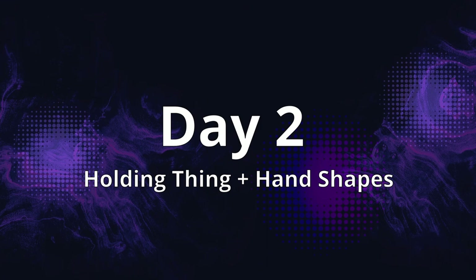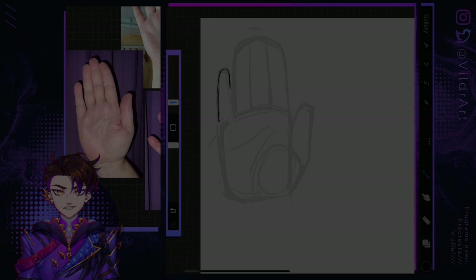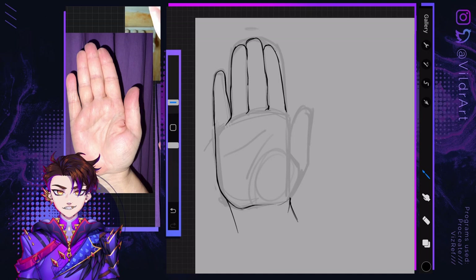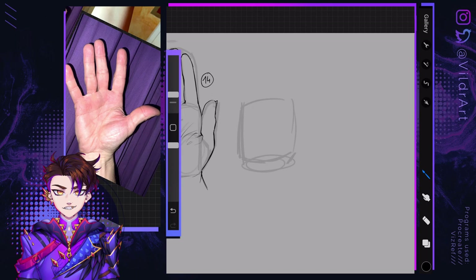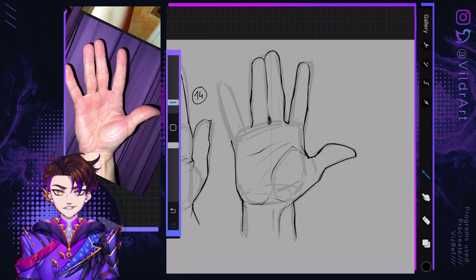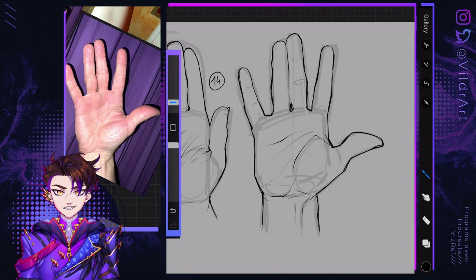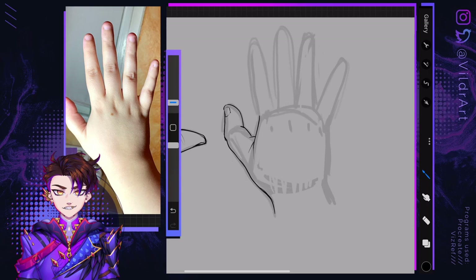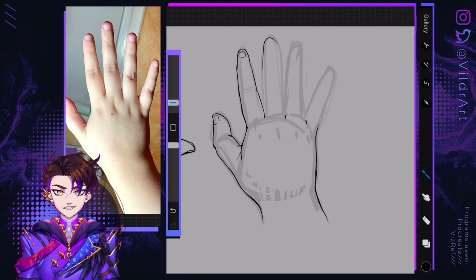Moving on to day two, which is about different hand types and hands holding things. I asked some family members and a friend if I could use their hands as drawing references since I only have two hands and they look fairly similar to each other. I have very slim and spindly hands, so I wanted to see how different hand types could look. On that day, I really noticed the tendency to judge what I'm drawing and feeling like it's not accurate enough — my perfectionism was kicking in pretty hard. I tried to remind myself that it doesn't matter to make this perfect because these are literally just sketches to learn from. The entire goal is to learn, not to be perfect. Try to find a little piece of joy in what you do, a little spark, something that makes you happy.